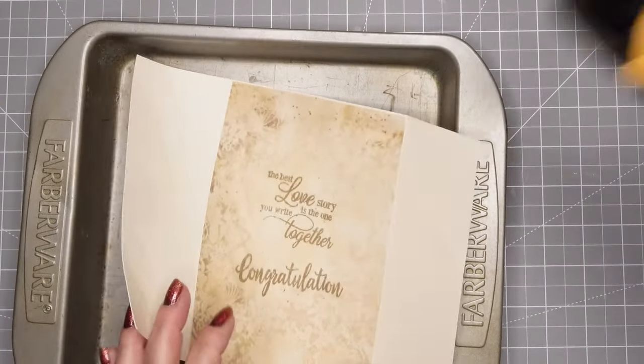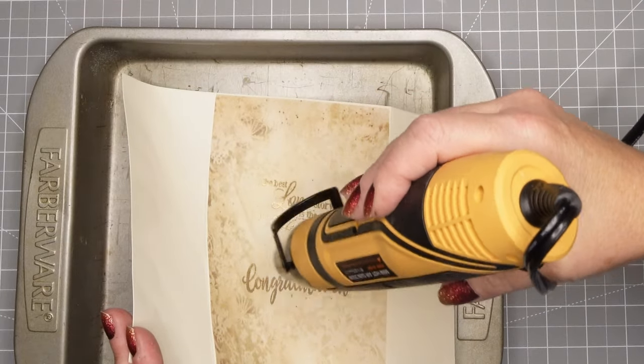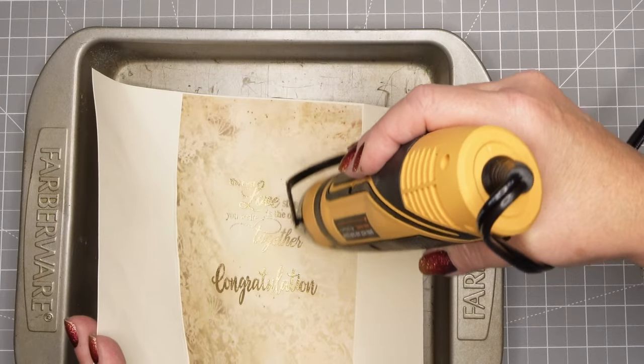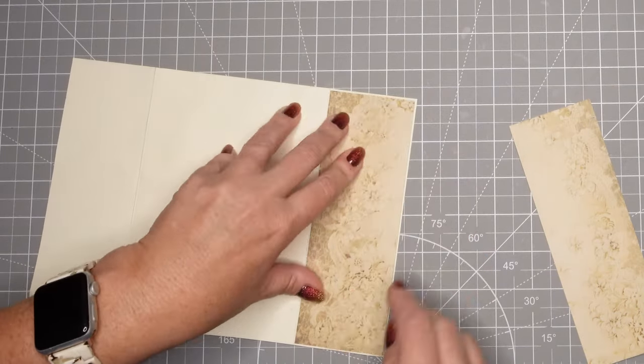I use a pan — it keeps the paper from warping. I actually warped my paper a little bit because the sticky mat on my stamping platform was a little too sticky. That is the beauty of using a pan when you heat emboss: it won't warp your paper.